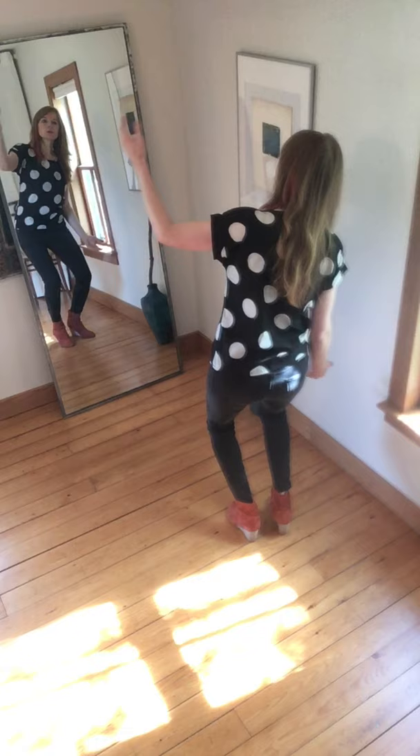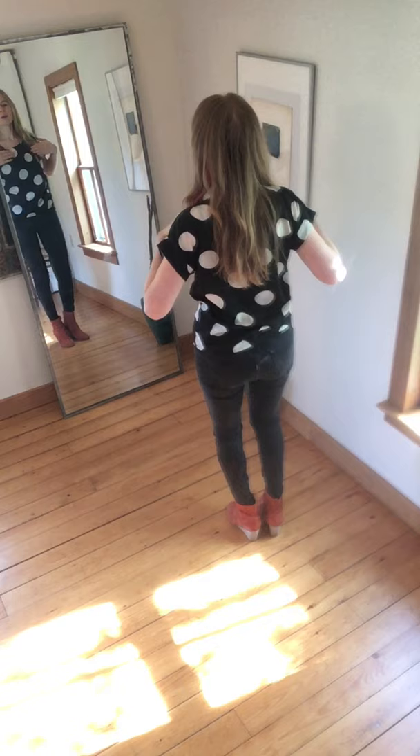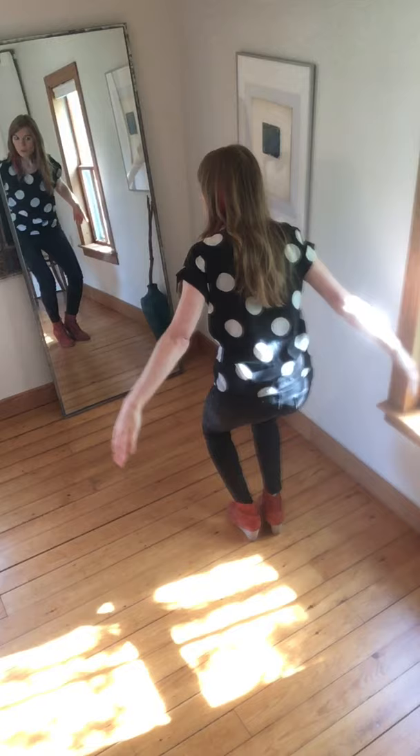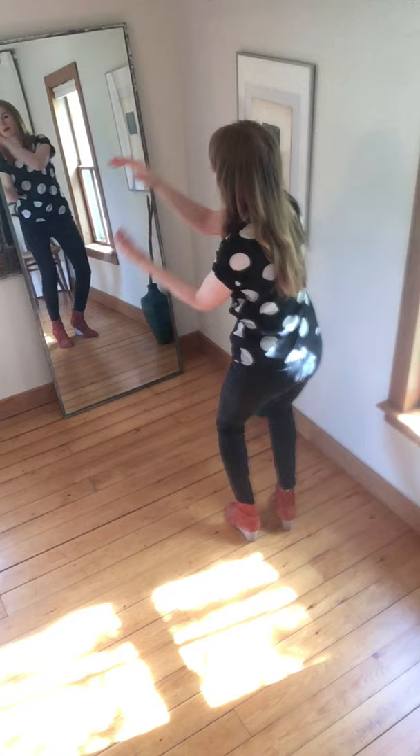One, two, three, four, five, six, seven, eight. One, two, three, four — stomp to the right — five, six, brush, brush, lean to the right and clap, cup claps, back up on the right and clap.